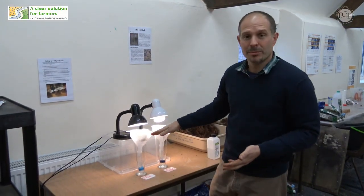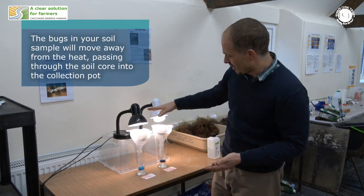What the animals will be doing is moving away from those things — down through the soil core, through the mesh, and into the collection pot.